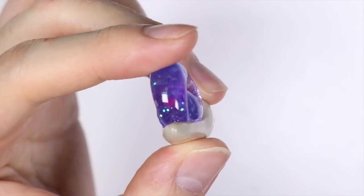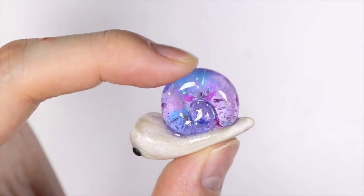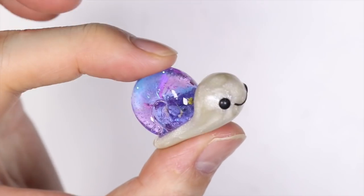Hey everyone, this is Alex or PolyMomoT and today I have a video showing you how to make this cute little snail with a little galaxy flowery shell out of polymer clay and resin.